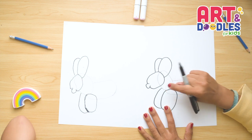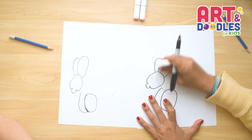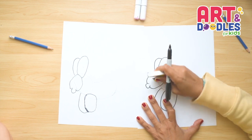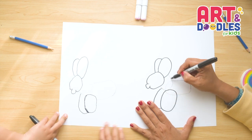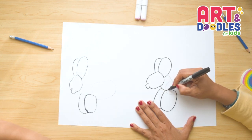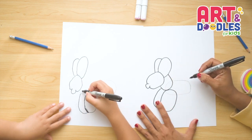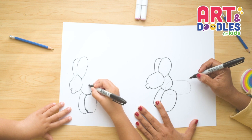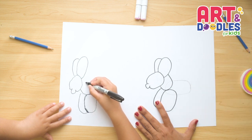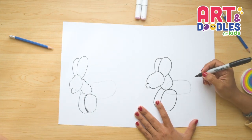Good job! We're gonna erase the pencil lines that are inside of these two shapes so we don't get confused. We're gonna use the remaining oval shape — it's gonna come from here and I'm gonna trace my oval shape up and connect. I think I'm gonna do mine different than the pencil line — the pencil line is just a guidance, but if your picture needs an adjustment, that's totally okay. Good job! Perfect!